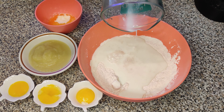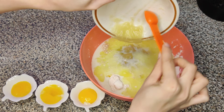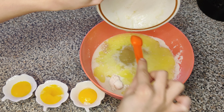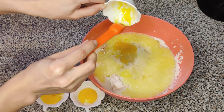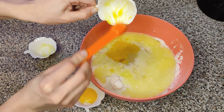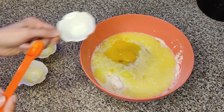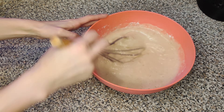With the well created, you can now add in the wet ingredients including milk, melted butter, applesauce, and three egg yolks — just the egg yolks. The egg whites have to be done a little bit differently. Once your dry ingredients are combined with your wet ingredients, minus the egg whites, just mix it until it's well combined.